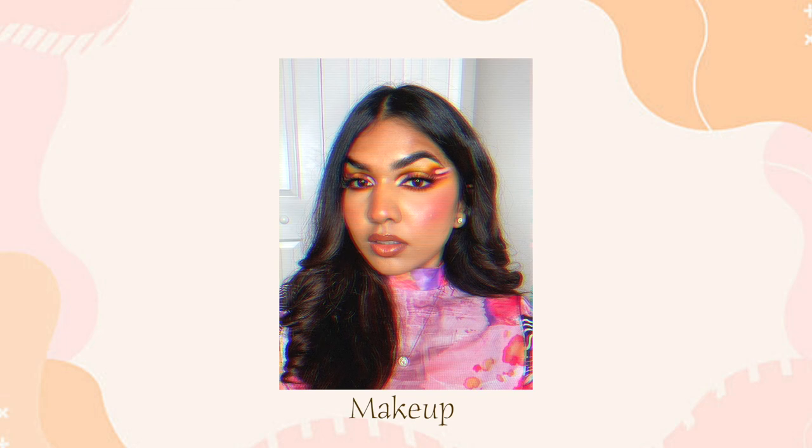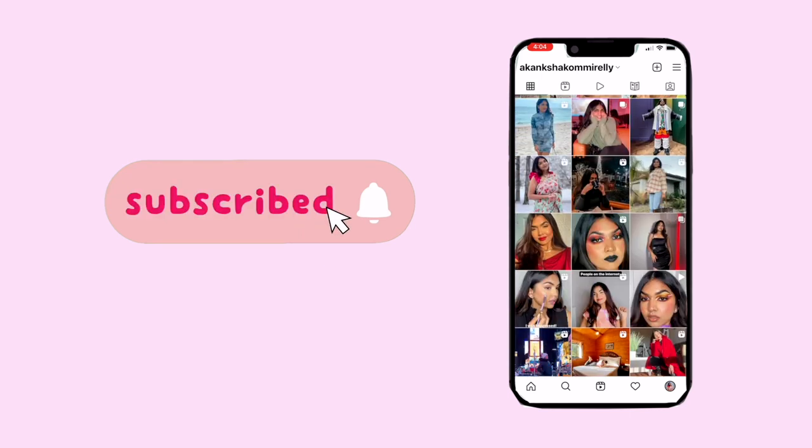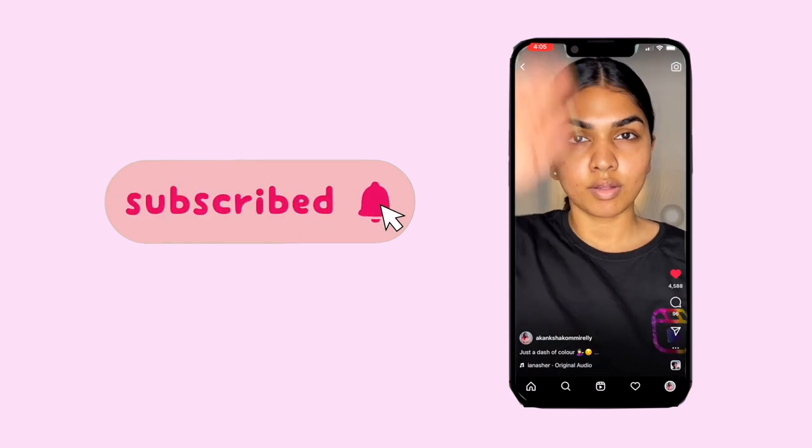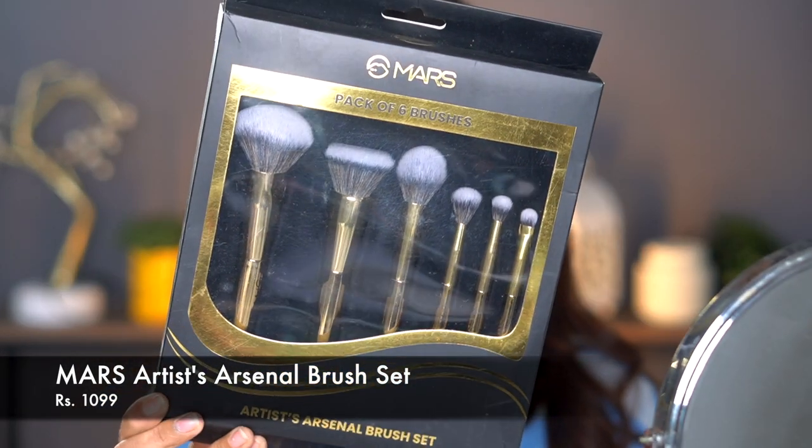The first product up is a brush set called the Mars Artist Arsenal brush set. It has six different brushes — a foundation brush, blush brush, powder brush — everything. I think I can manage to do a full face of makeup with these brushes, and I'm going to use only these for today.